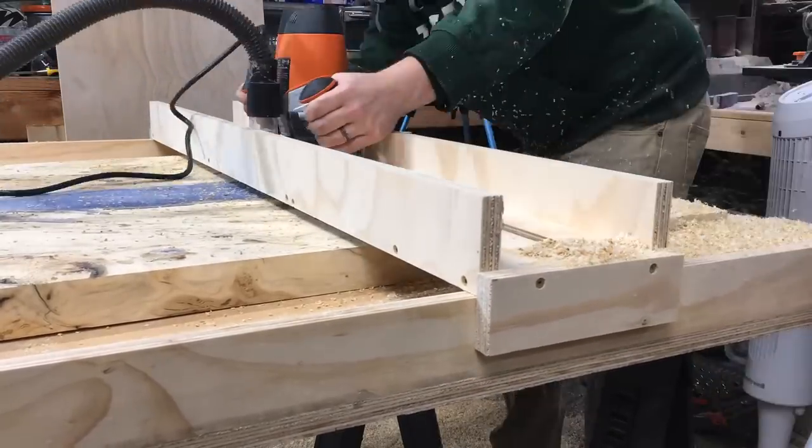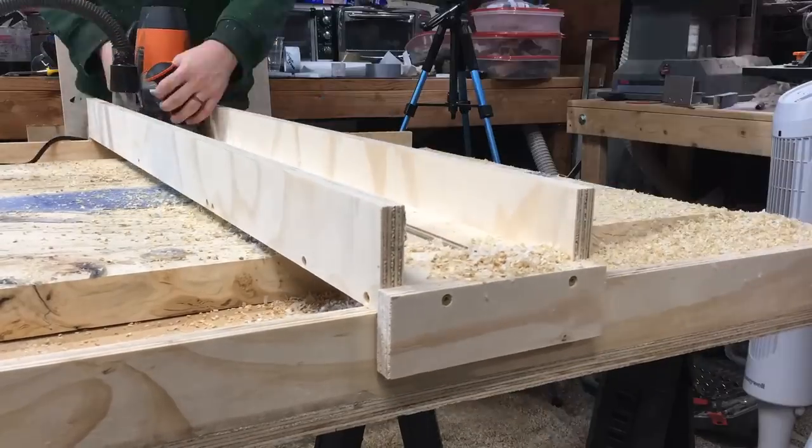It took me probably 30 to 40 minutes to make the whole thing, and mine was pretty big — a four-by-four jig. It's also something that's reusable, so for future projects like this I'm going to be able to reuse it.